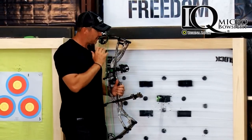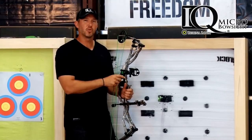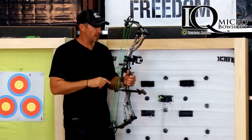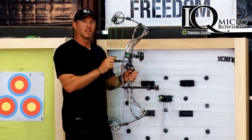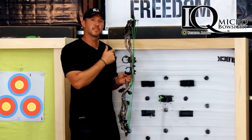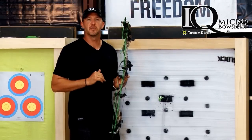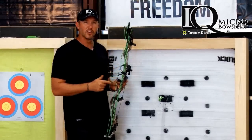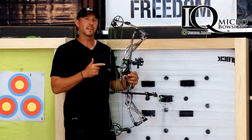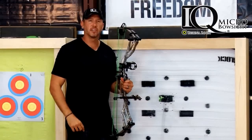Now that you've got your bow zeroed in and crushing arrows at 20 yards, go ahead and use your individual pin adjustments to move your other pins up or down so that you can sight in at all the other ranges you might need. This is proof positive why the IQ brand bow sight with RetinalLock technology is simply the most accurate sight on the market.